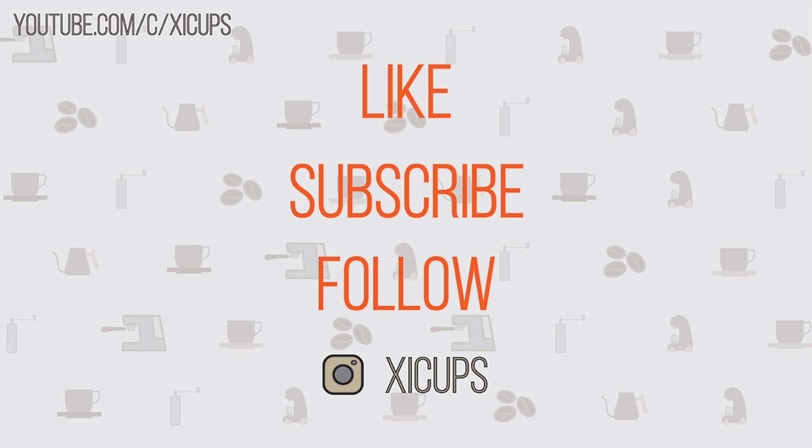Now if you're new to the channel, I'd really appreciate it if you take a moment and hit the like button, subscribe if you appreciate the content, and share this video with anybody who might find it helpful. As always, please take care and I'll see you on the next episode. Bye.